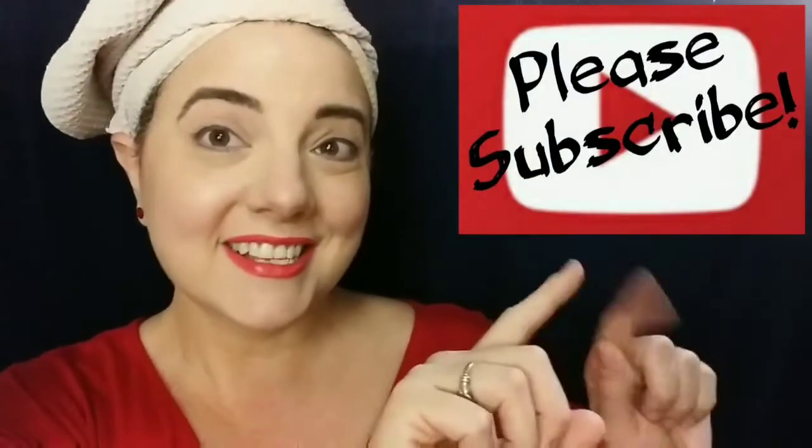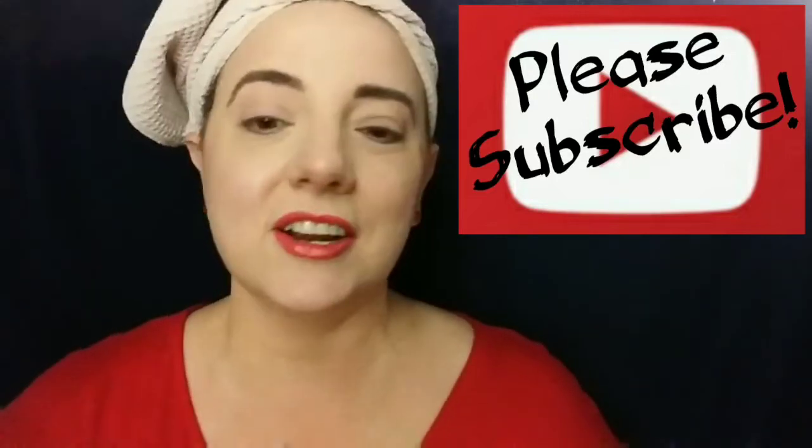Yes, those are still construction noises. But if you like what you're seeing, or you want to give it a chance, please make sure to like and subscribe, comment, share, all that good stuff. I've got to get moving, so let's get right into the look.